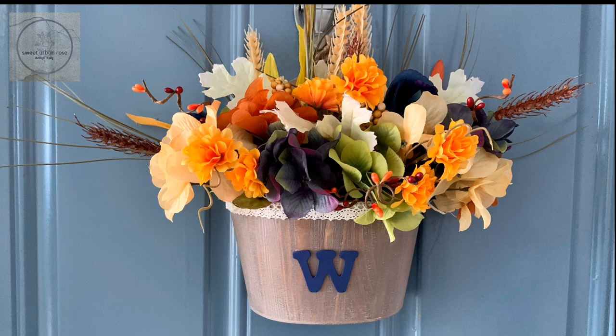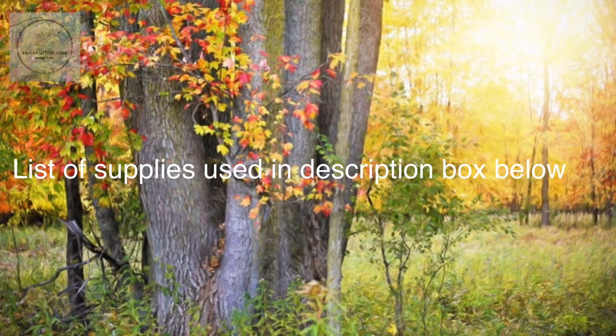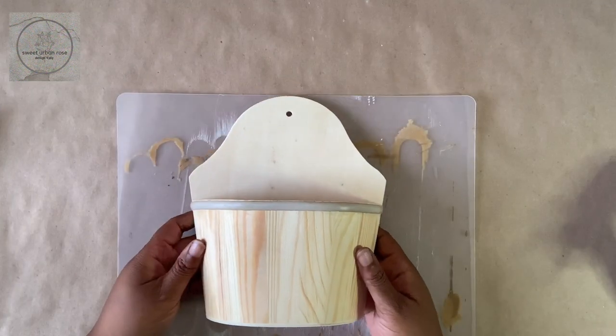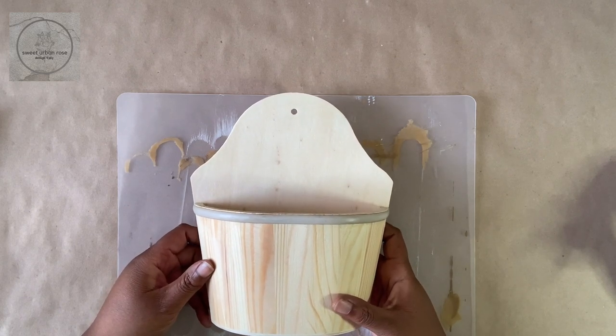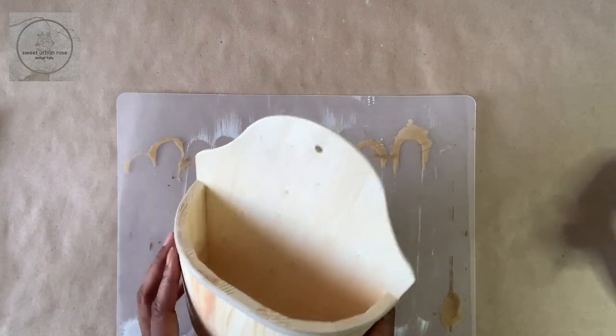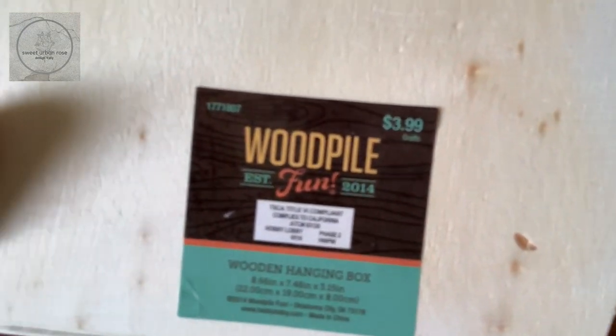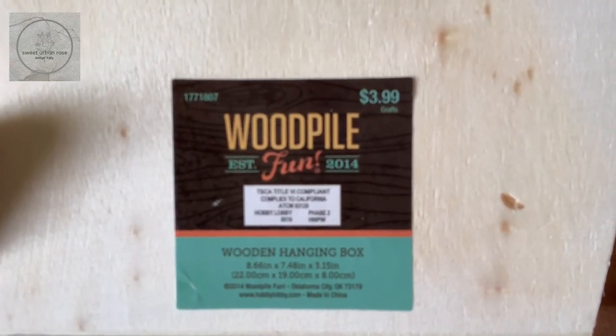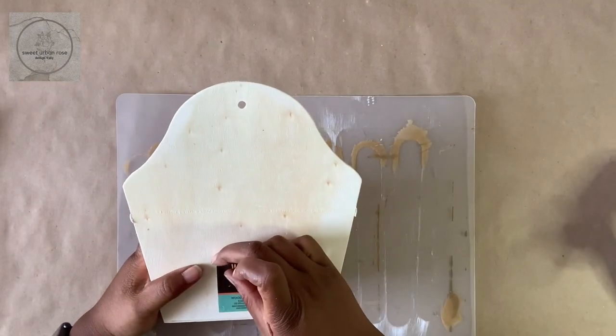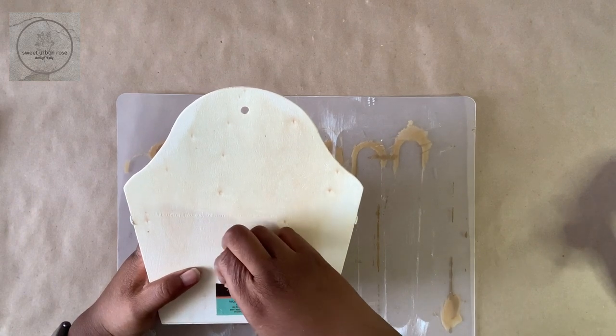I decided to go simple this week and I'm going to show you how I made this gorgeous door hanger that is very customizable. I have this wooden hanging box that I got from Hobby Lobby a few months back and I'm going to be using it for today's project. If you're interested in getting one for yourself, here is the label — I think this is something they keep in the store pretty regularly.